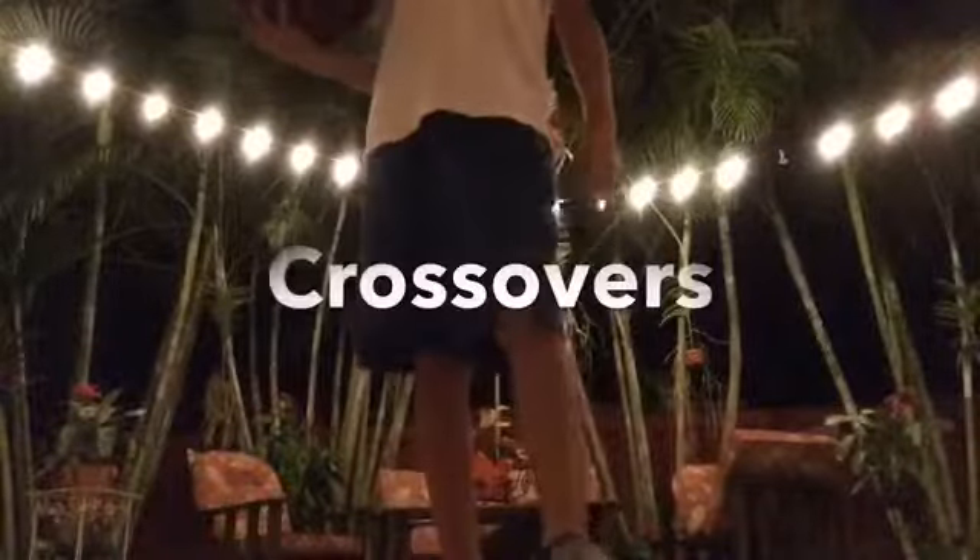Hey guys, what's going on? It's JayTree Official, it's Jordan here, and today I'm going to teach you how to do basketball tricks. So let's go. Okay, now let's start off with crossovers.